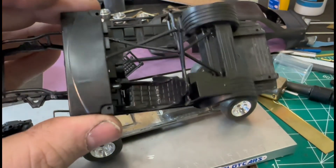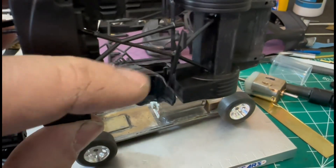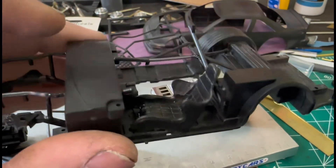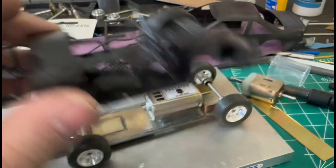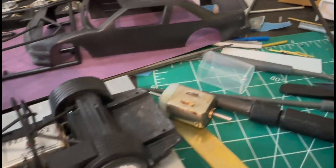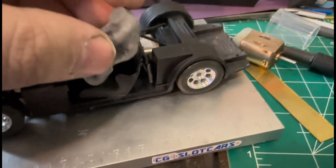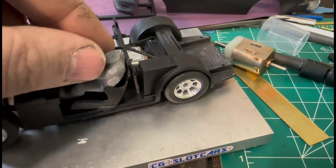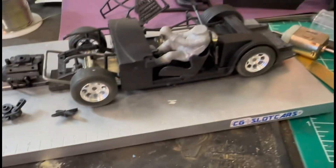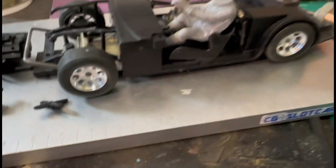I had to slide the seat over because the motor's got some room there, and I kind of trimmed off the side down there. I do have a driver — I don't know if Mark Thomas will allow me to use this driver or not, but it's literally the only driver I have right now. I'm gonna have to alter him to get him to sit down in there.